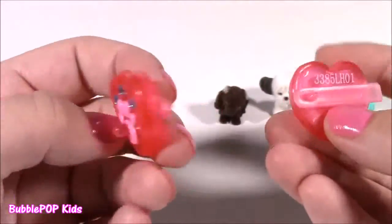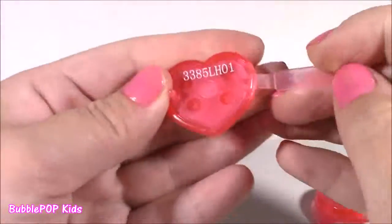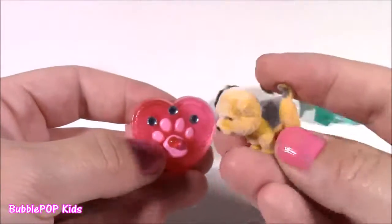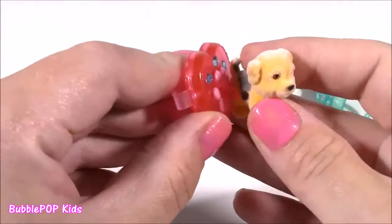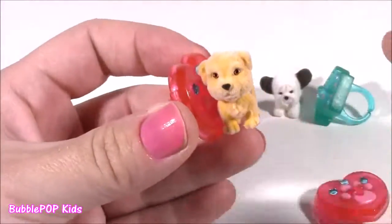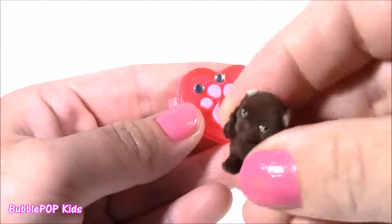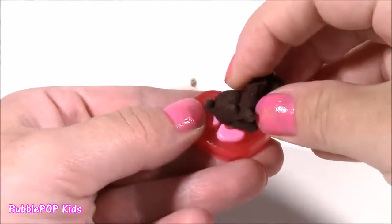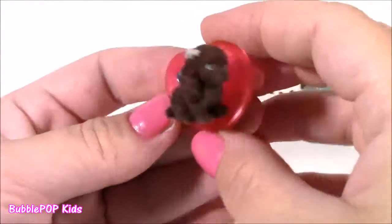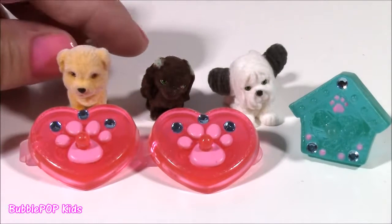Here's one of the barrettes — we actually get two of these, they're super cute. I don't know if they would actually fit in your hair; I think they're more for a baby doll. They have little jewels on them. We can take this cute little yellowish-orange puppy and clip it on — it's kind of like a 3D clip. And for this little chocolatey brown one with those beautiful green eyes, we can put her on the other one. A little puppy set together — I loved everything about this, so cute.